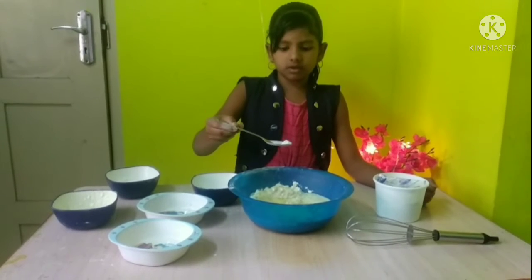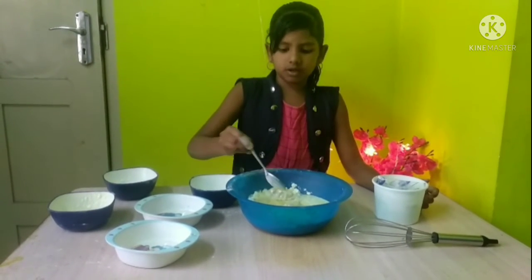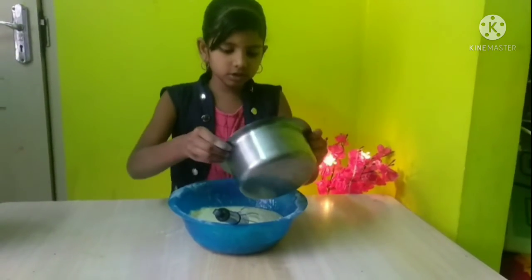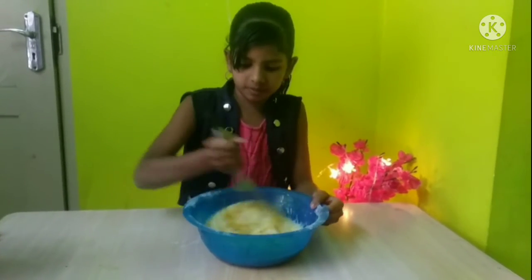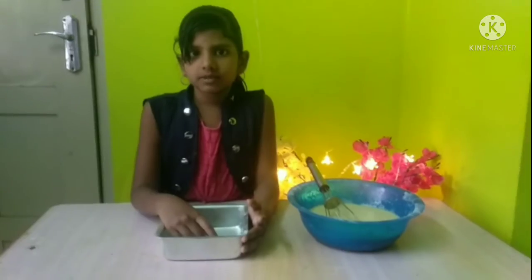This is a baking powder. This is a cake. I will make it a cake. I will make it a cake and a cake.